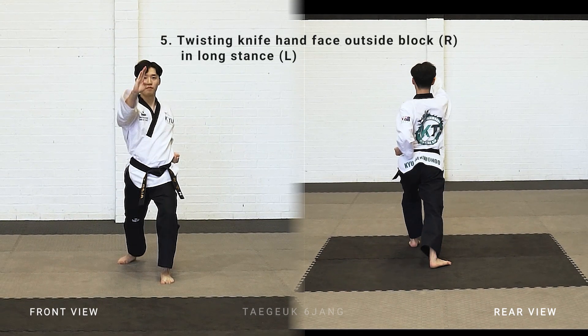Turn look left, facing forward, left leg stepping forward, make a long stand, right arm knife hand twisting block.